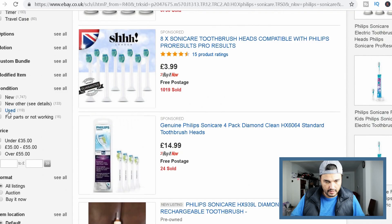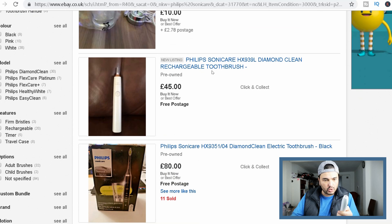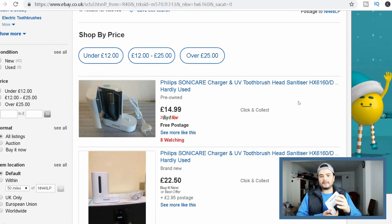It's something interesting because it's writing Philips here. Philips Sonic Air. It's working! Used. 45 pounds is written here, excuse me. Just this one is 14.99 with 8 watching. So we can write 14 pounds for just this one.